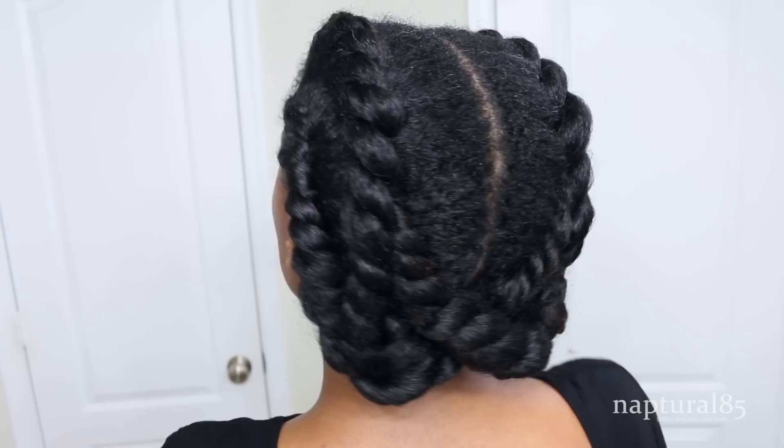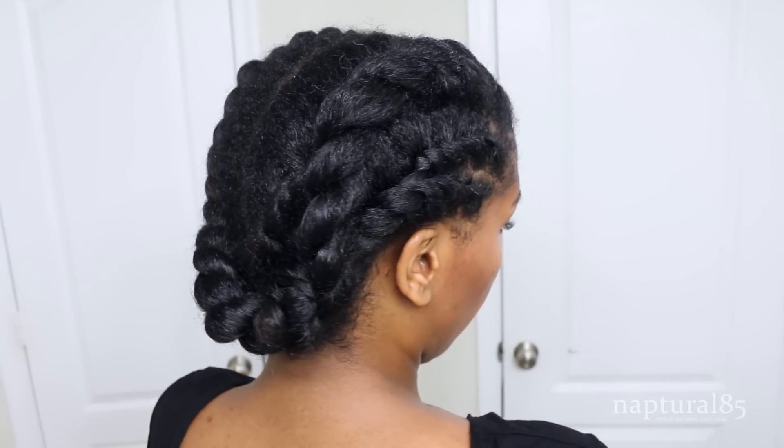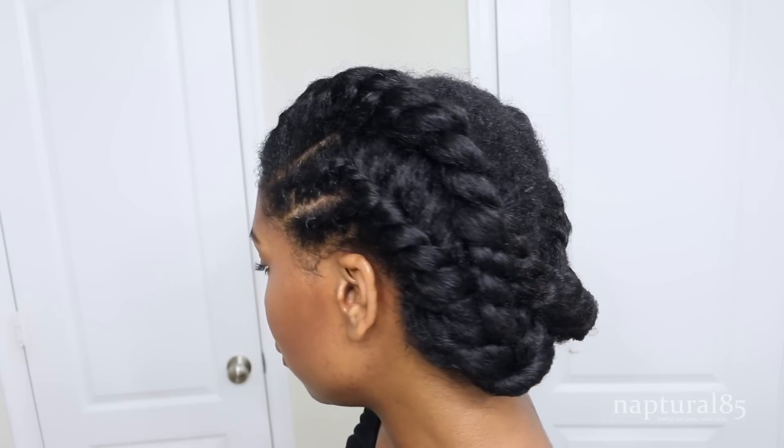And now you have a really classic, formal look that can be dressed up or down. It makes a great style for work.